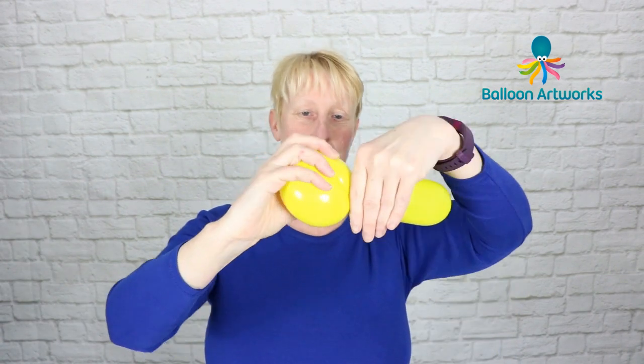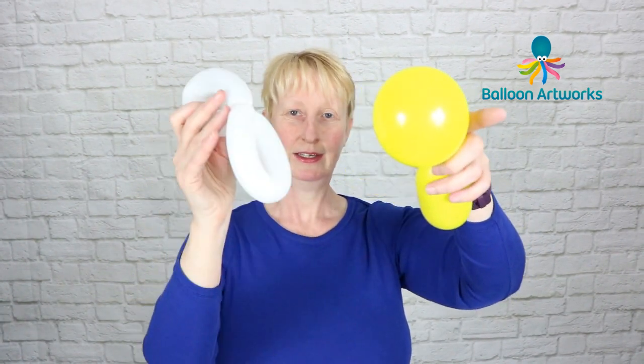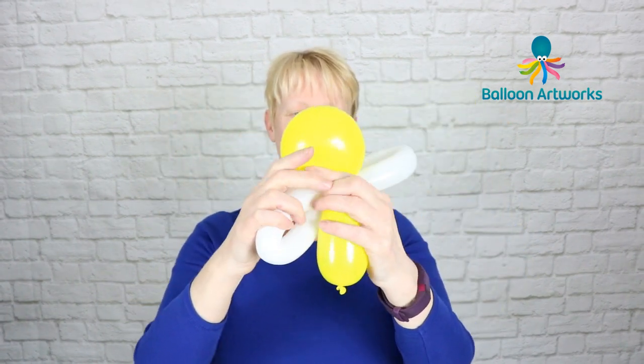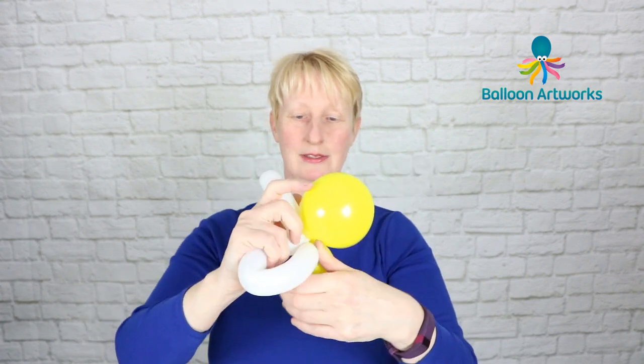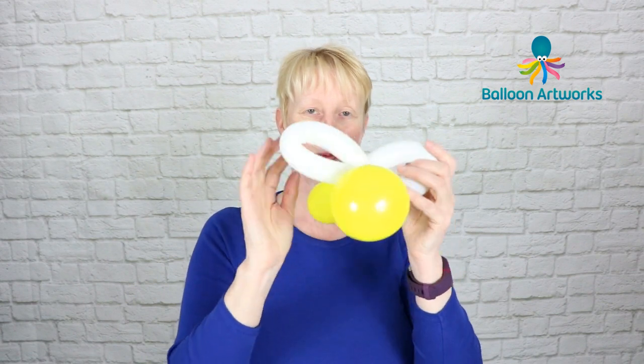Take your yellow balloon and twist off a large bubble for the head, then take your wings and just wrap them around that twist. And this is what you've got.